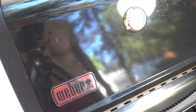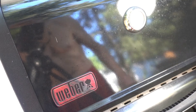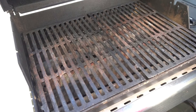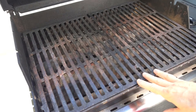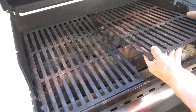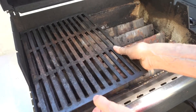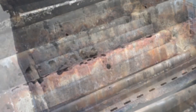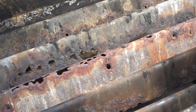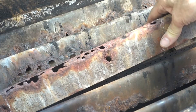Let's take a look inside and see what parts it needs. I don't know about the thermostat yet — I'm going to have to fire it up and see if that's working. It's got cast iron grates. They kind of look borderline; they are starting to rust, so I'm going to replace them. The flavorizer bars are totally shot. Look at that. Definitely going to replace those.